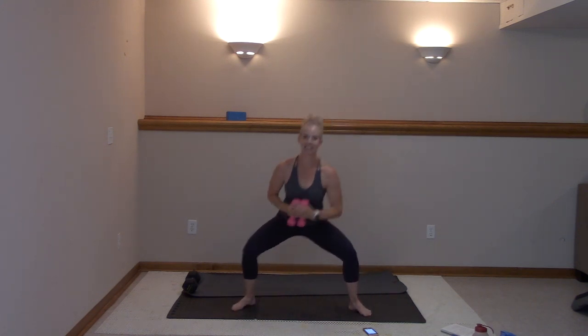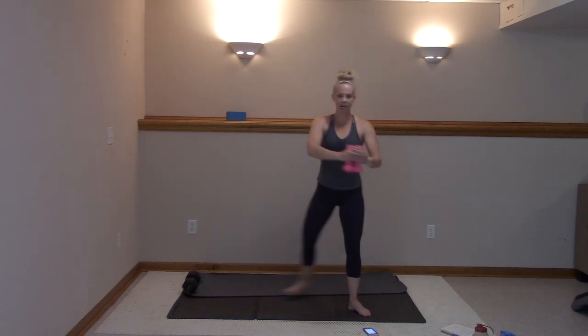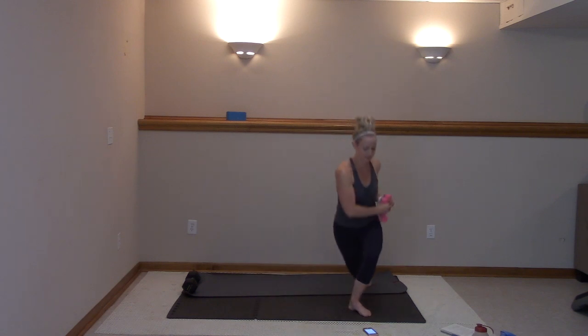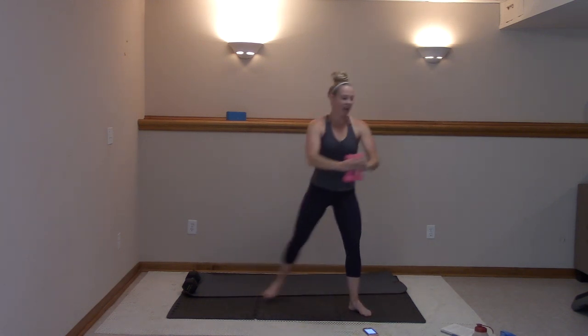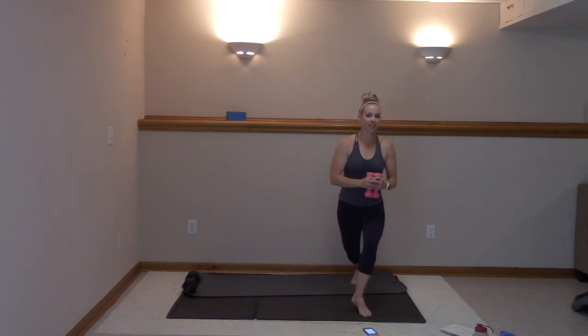Obliques. Inhale, exhale right here. Then we lift that heel up — pulse it if you want. In three, two, last one. Hold it here — lift it, pulse, pulse. Stay with me, you got this, guys.